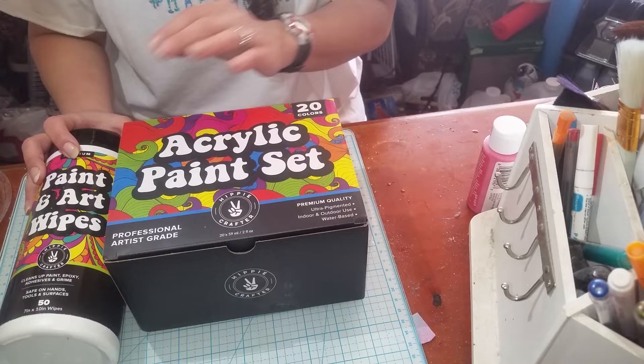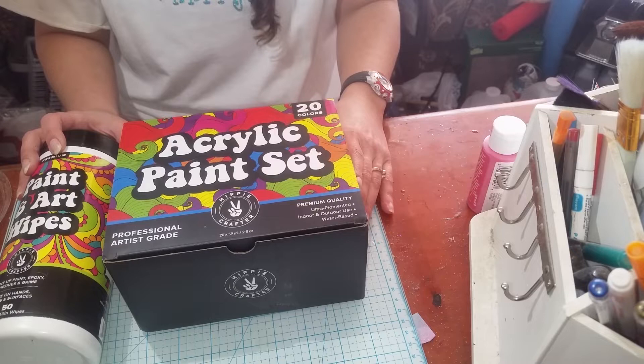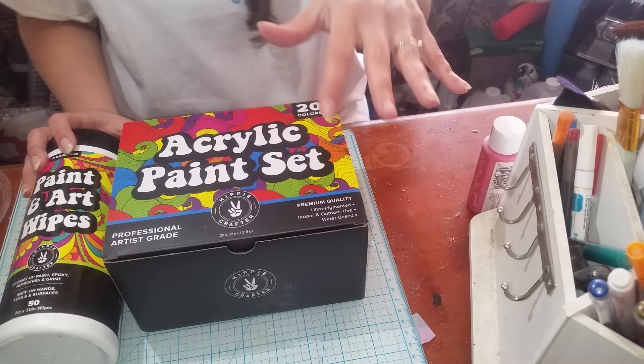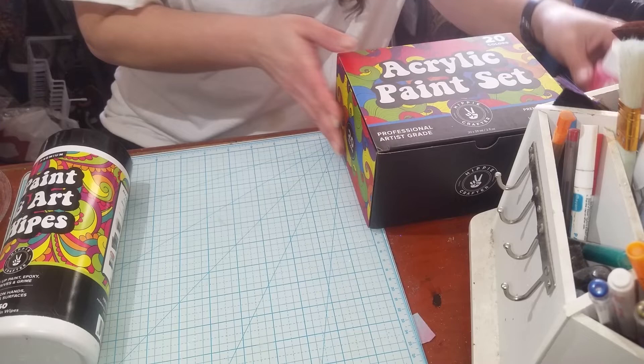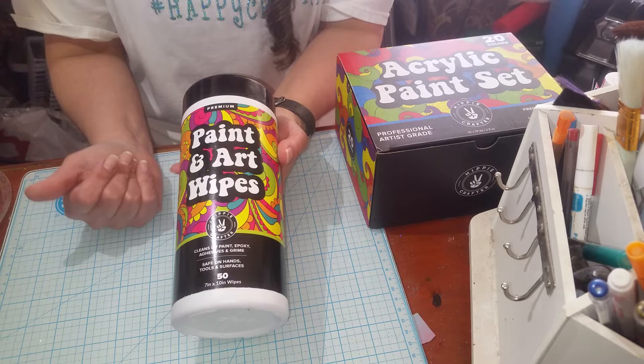I wanted to try these ones. I was really excited to try the acrylic paints — 20 colors in a set. I will leave a link to the website and their Amazon in the description below. But I really wanted to check these things out. The first thing I'm really excited to show you — my interest was piqued when I saw these — they're paint and art wipes.